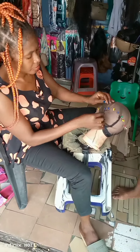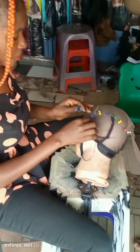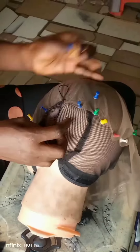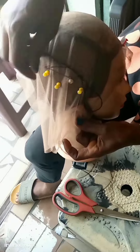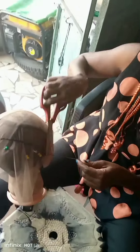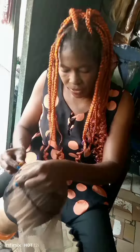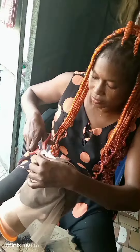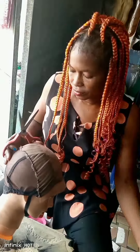First of all, I sewed my lace net on the black hair cap I'm going to use for the cornrow, just to give it a natural look, so that when I'm done with the wig it's going to look as if it's on someone's head. After sewing, I cut out the excess lace from the net and keep it aside.